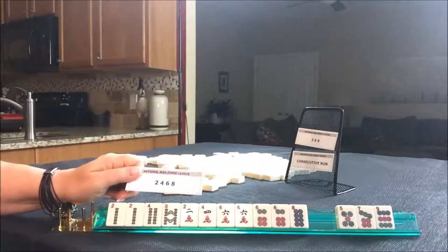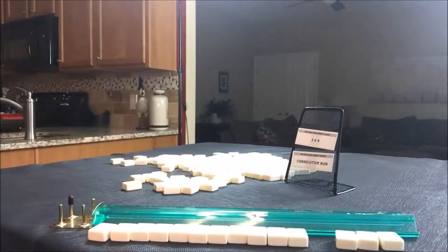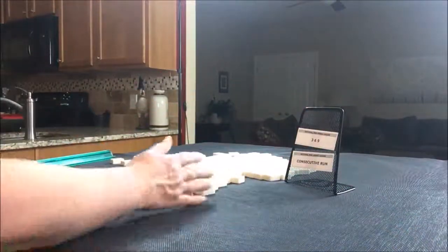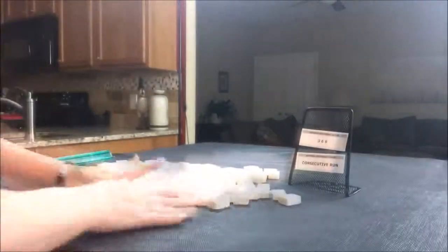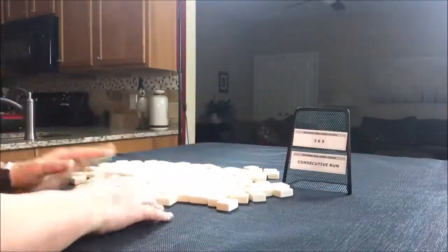So there's our two, four, six, eight. I don't know if that would be a winner — there's a lot of discards there to work through. You'd have to draw really well. Let's do the next one. We need to make a three, six, nine and a consecutive run work.